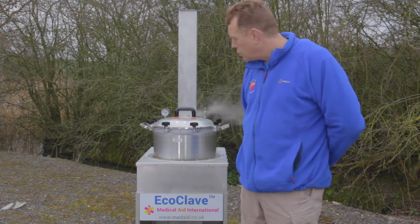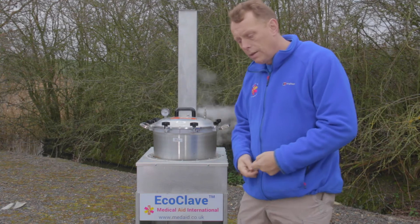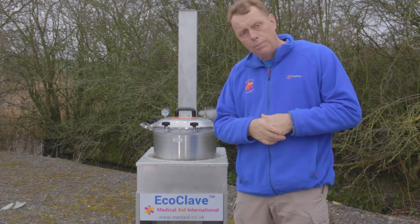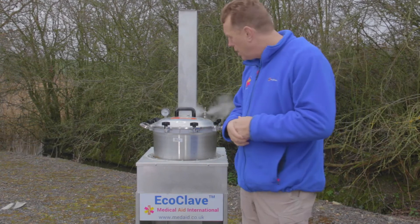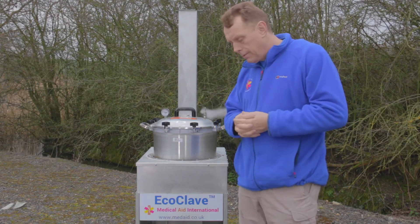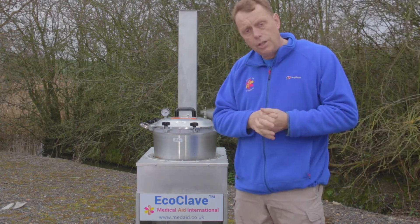One key thing when running an EcoClave is that it needs to be watched — it's not something you load with wood and walk away from. It needs attention the whole time. As you gain experience, you learn how to get the fire to the appropriate level and when to shut the flap to reduce the heat, because the heat keeps building for a while after you've shut the flap. There is a technique involved, and it must be remembered that you are dealing with high pressure steam, which is dangerous and does require attention.